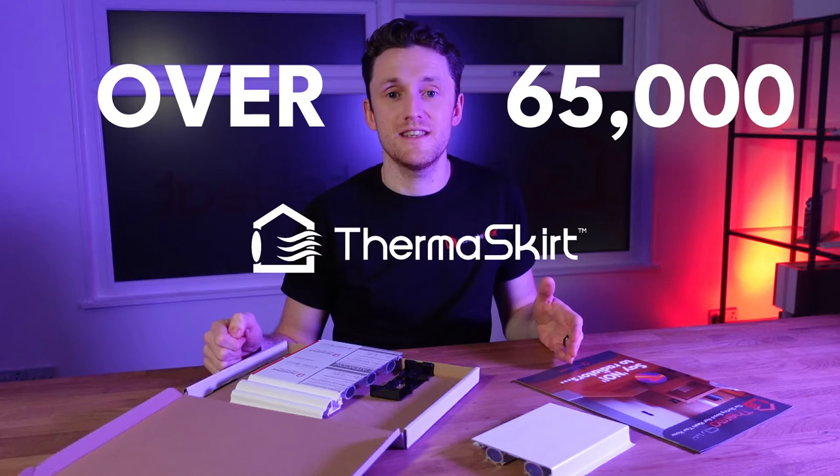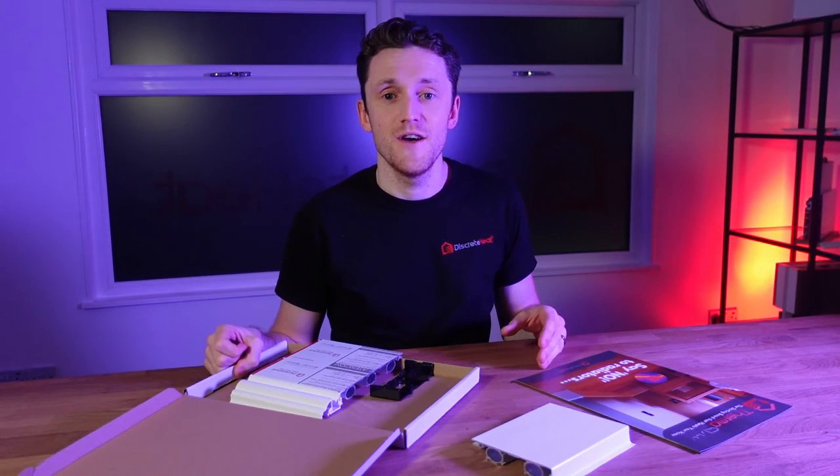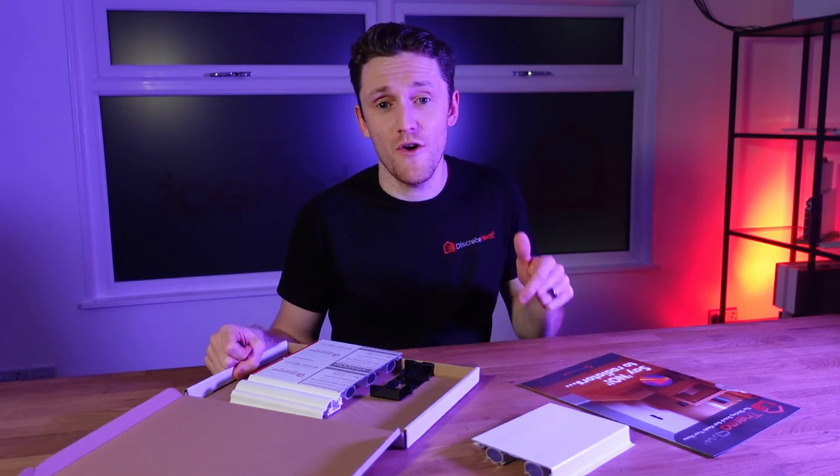Over 65,000 Thermoskirt systems have been installed in the UK, and we would love for you to join the long list of happy customers. Give us a call today or book a call in the link below this video and we'll be happy to help.